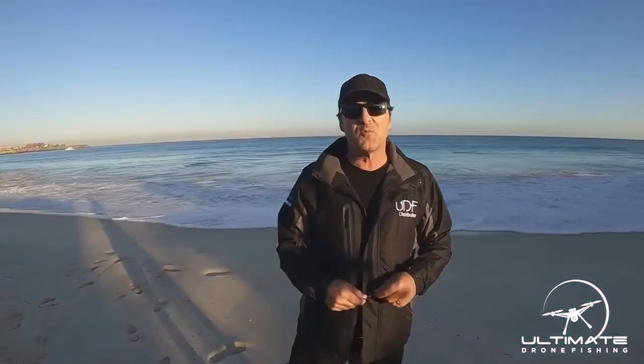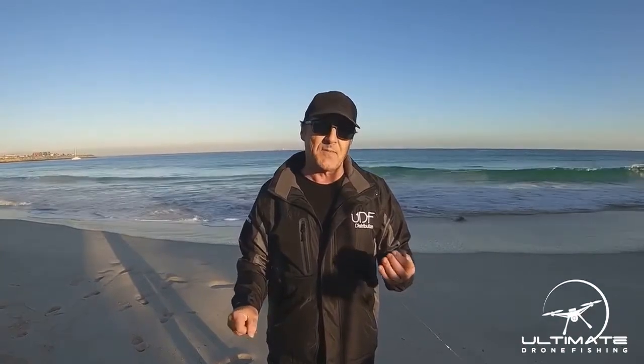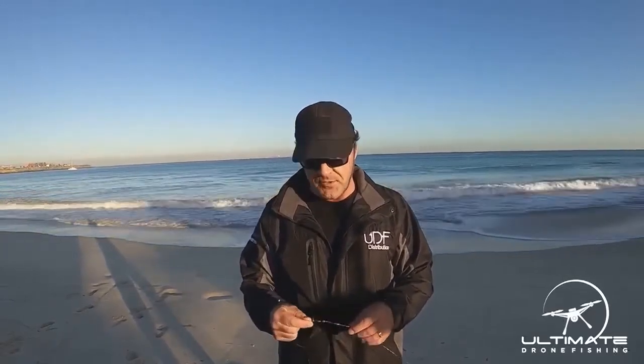Good morning, welcome to Elphamut Drone Fishing. Today we're going to be talking about drone fishing rigs. A lot of people have been asking about how to rig up their rig for drone fishing. We've got one basic one that we use all the time with great success. We use this particular rig for snapper, but it can be used for other things.